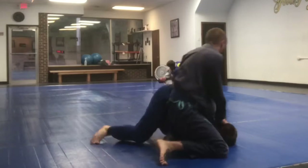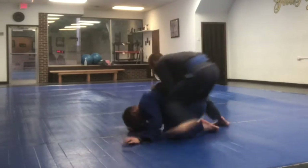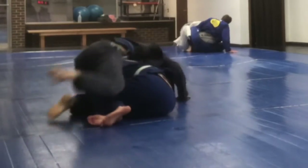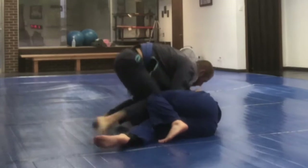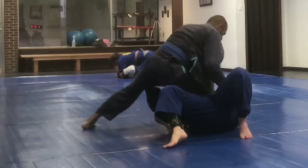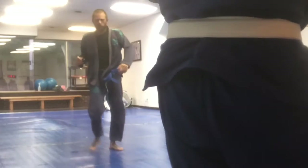Here I'm just really desperately holding on to this leg and then he pulls it out, so I wind up having him take my back again. He's looking for like a north-south choke or a head and arm choke and really just puts in a lot of pressure before the end of the round.